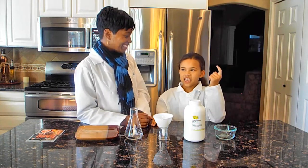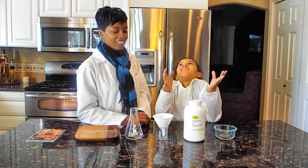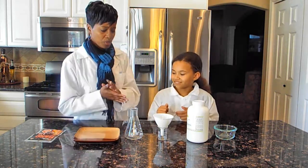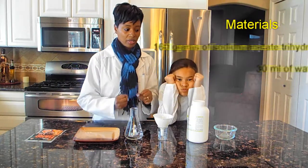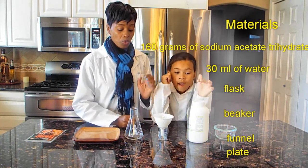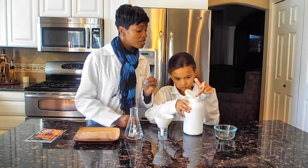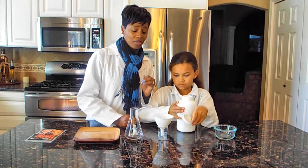He plays Maui. Anyway, the folks don't want to know about that. Moving on to the experiment — the first thing we're going to do is mix 160 grams of sodium acetate trihydrate.